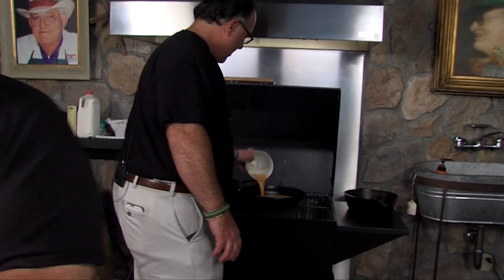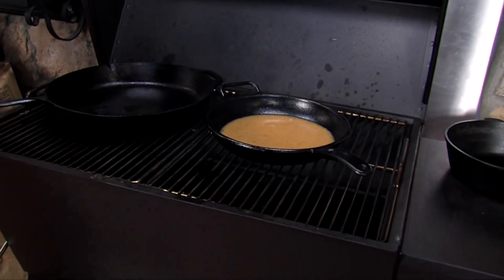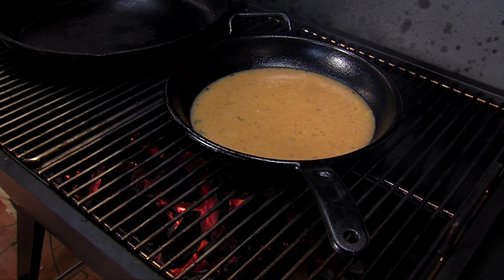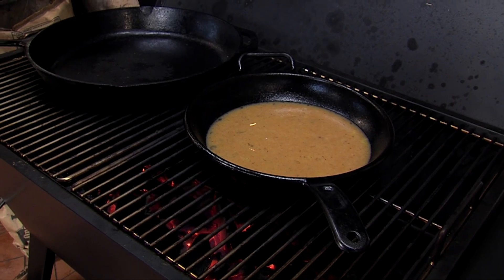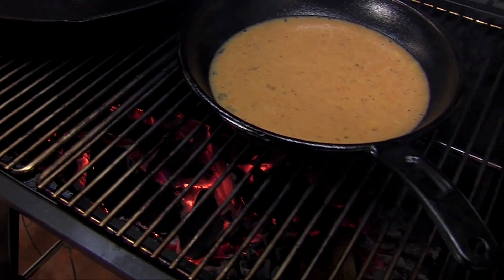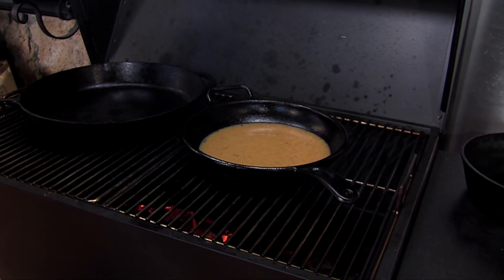We're going to pour the eggs in there. I added a little extra flavor — a pecan wood chunk. We're using a base fuel of lump charwood — it's oak, pecan, and hickory — and then we added a couple of fresh green logs. You can see that extra smoke being imparted into the food.